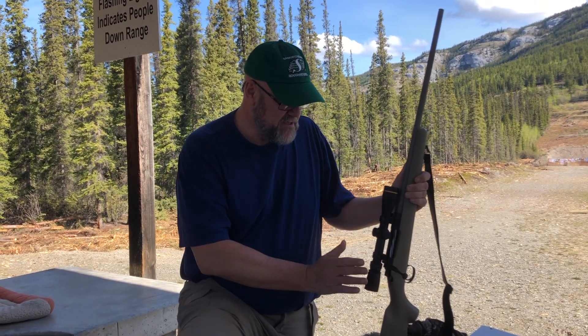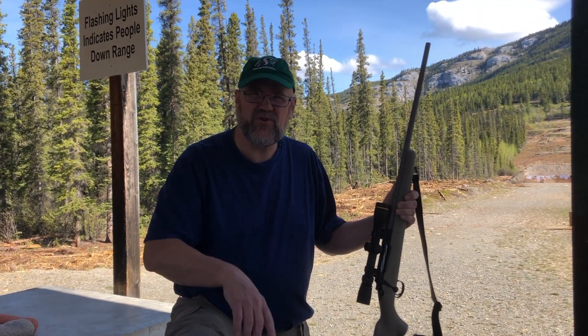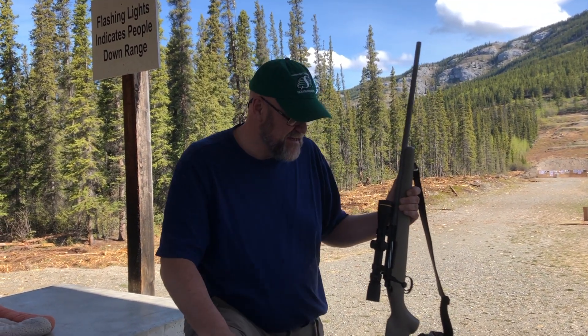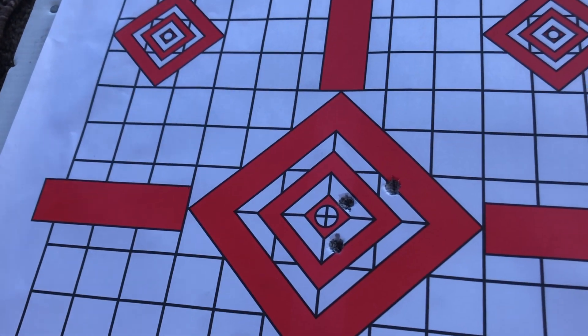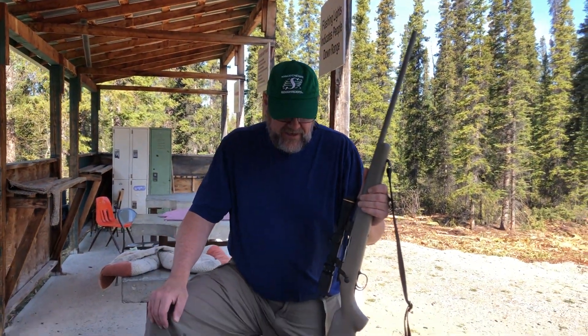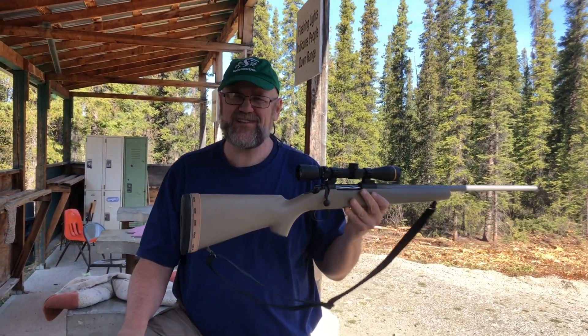This Boone and Crockett ballistic reticle is working right up to at least 420-430 yards. Here are the groups I'm getting at 220 yards — about an inch and a half, so three-quarter MOA or a little better with the Acubonds out of the really light Forbes 24B. Thanks for watching — I think she's ready.